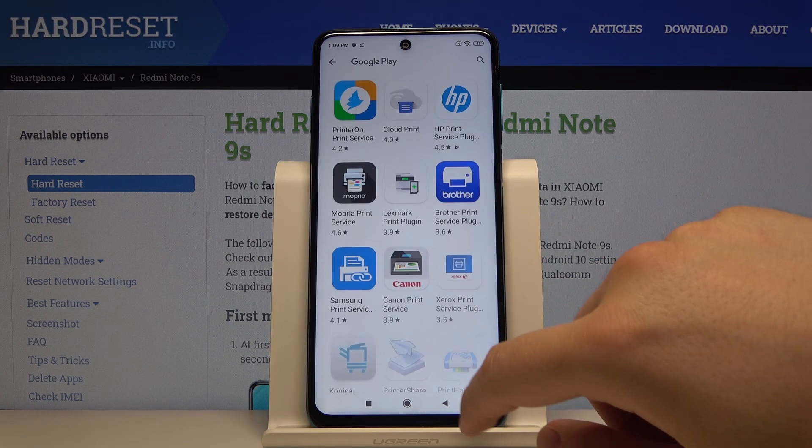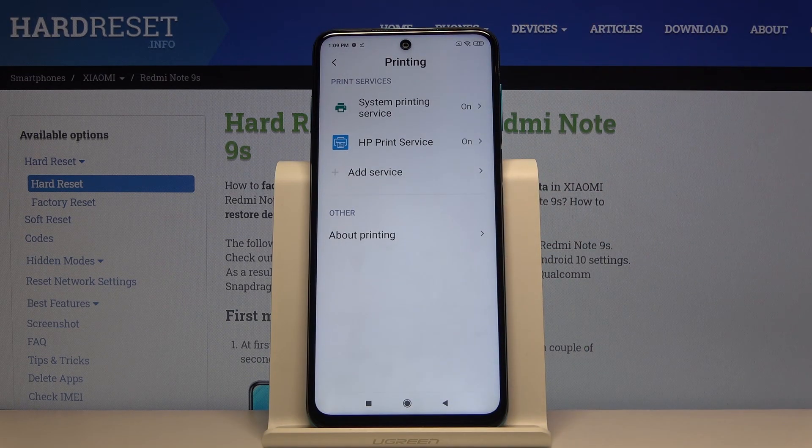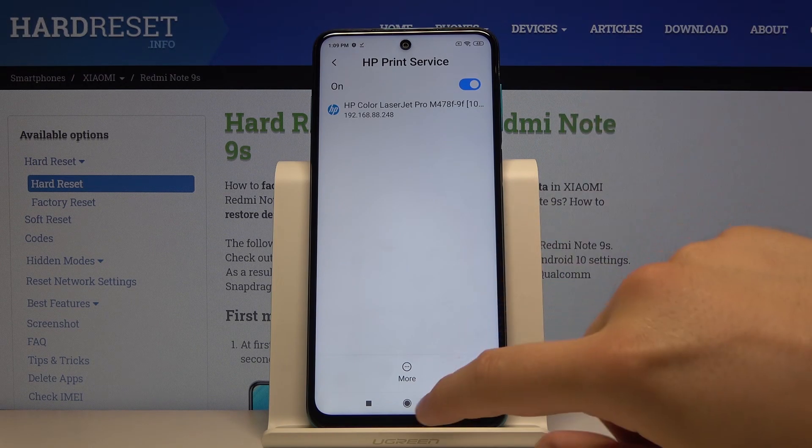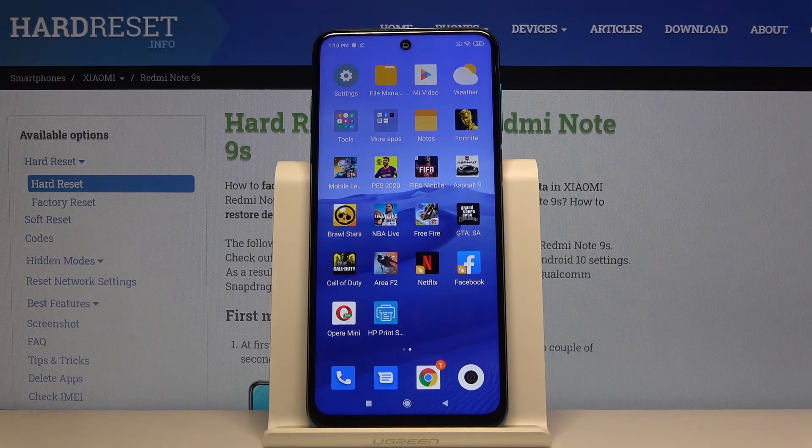Okay, now just go back to Settings and as you can see there's the HP Print Service. Everything will be fine now. Thank you guys for watching — leave thumbs ups, comments, and subscribe to our channel.